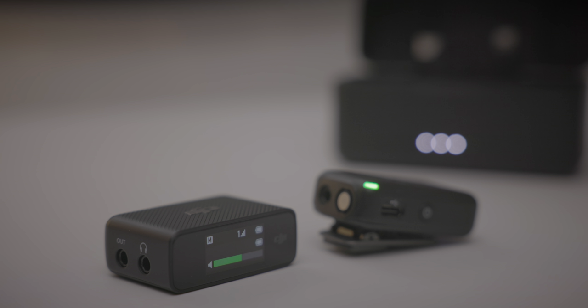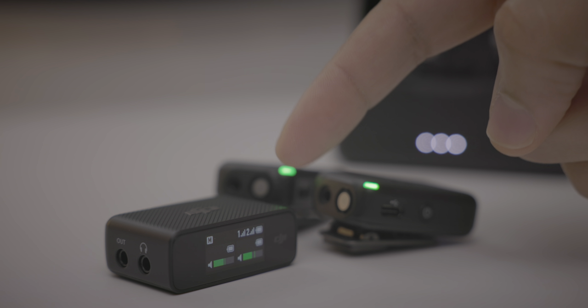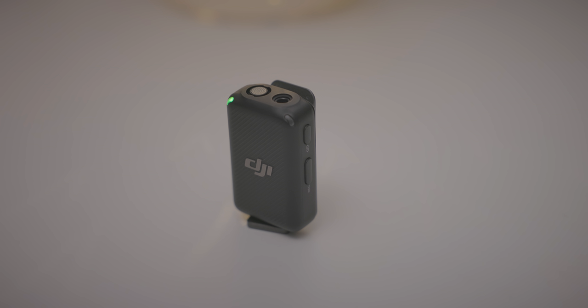For instance, when I take the second transmitter out of the box, notice the receiver — it automatically updates right there, links that second transmitter, and it's ready to go.